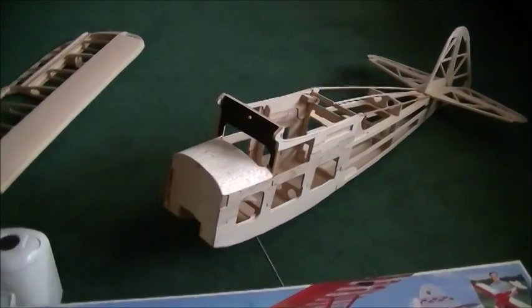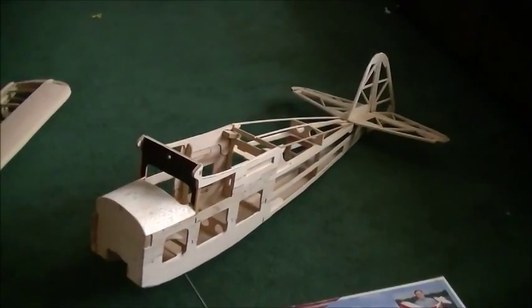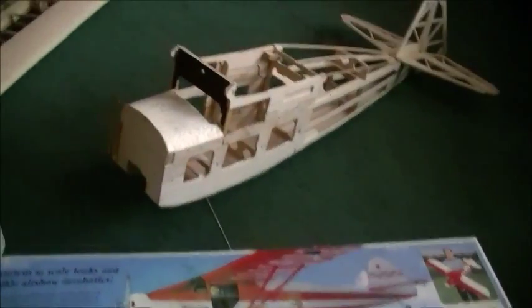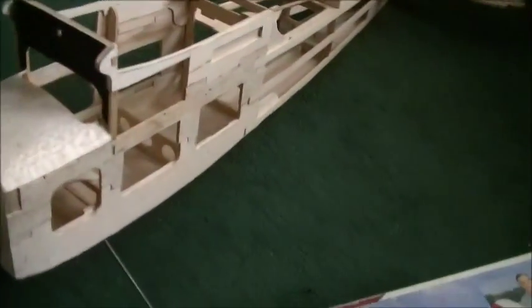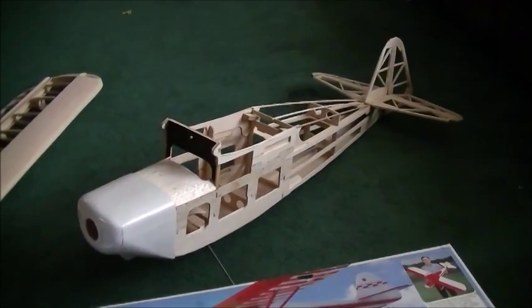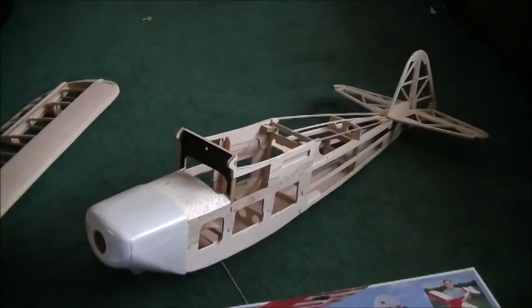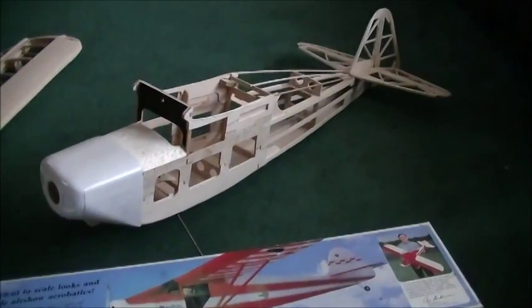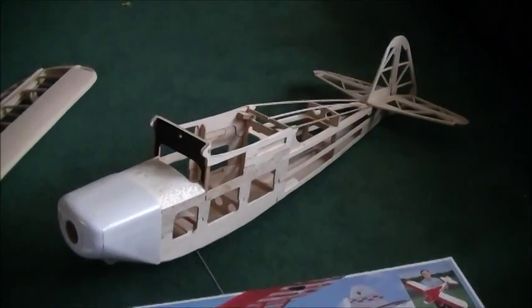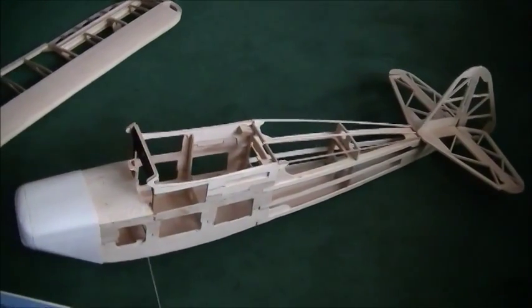I've got everything built that I can build now. I just have to cover it - probably in orange or orange and white. It looks a lot like my Piper Cub but a little different since it's got ailerons, which will make it more fun to fly. I'll be able to do rolls and more scale maneuvers and aerobatics with it. It was a time building it without those plans, but hey, I'm a tightwad - that's what I do.